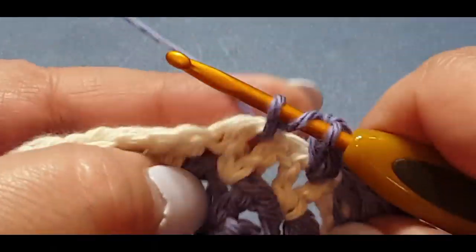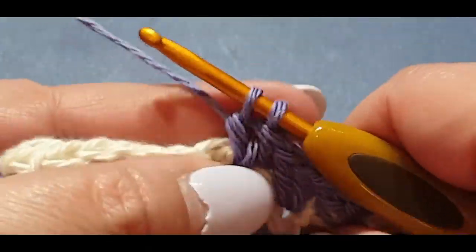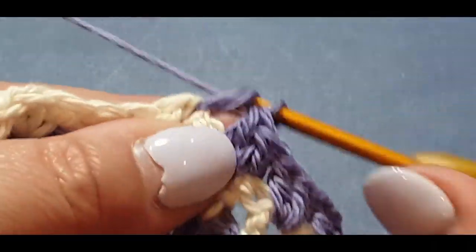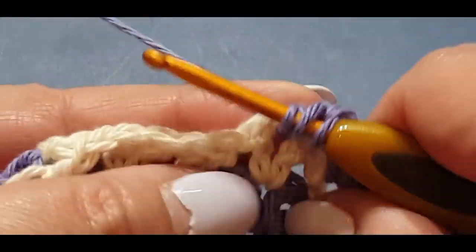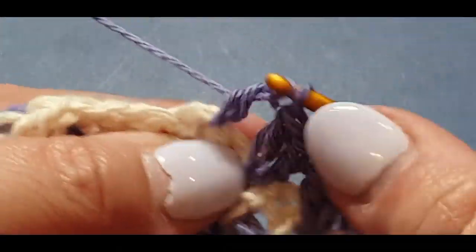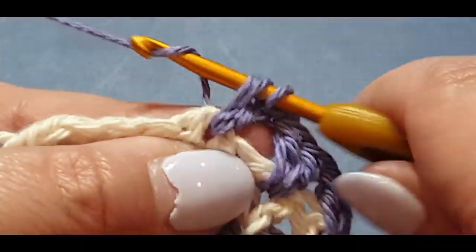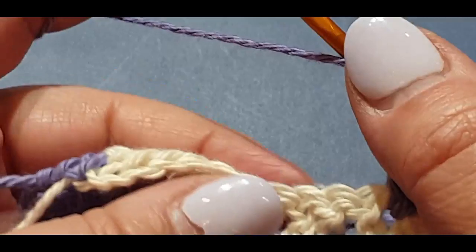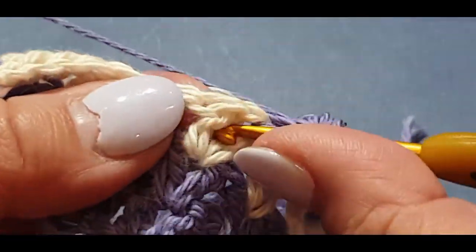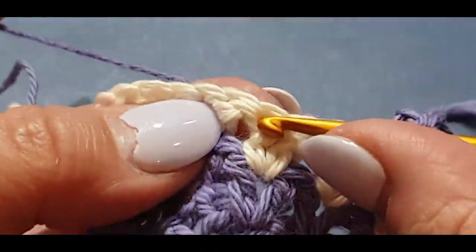The cravat is made in two separate pieces. We're going to do the first piece, and once we get to the end of the design I will tell you exactly how many rows to do. You'll continue those rows, then you'll make a second one exactly the same and come back for part two where we'll pop them together and do a lovely little basic border.